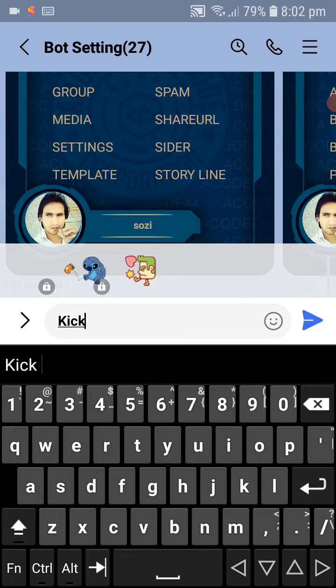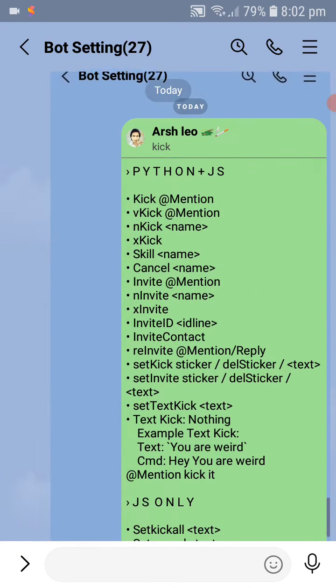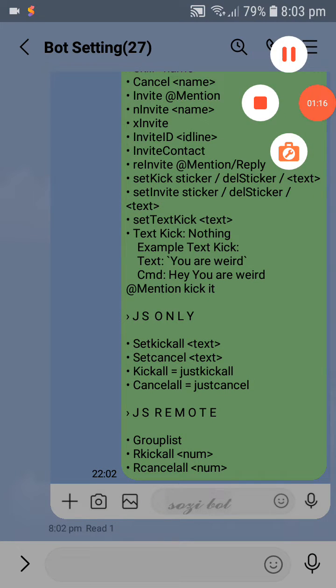This is the remote kicker booth. The remote has options: remote GS, kicker booth, and war option. You can also change unlimited designs.